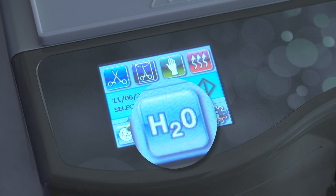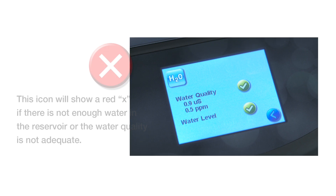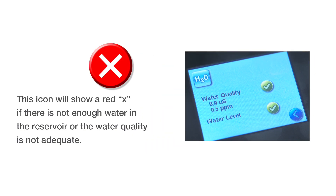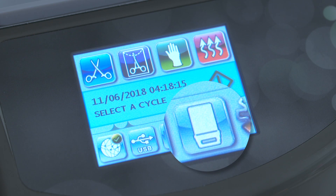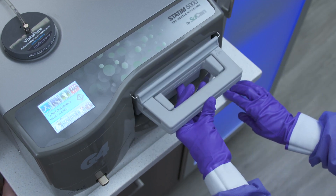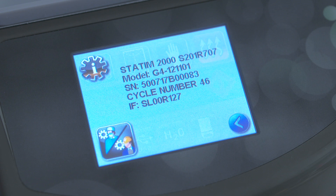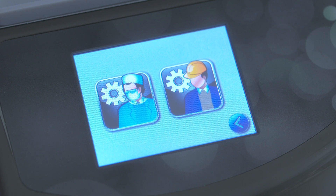The H2O icon is the water level and quality status icon. This icon will show a red X if there is not enough water in the reservoir or the water quality is not adequate. The cassette icon shows you if the cassette is properly engaged. The final icon is the eye icon, which leads you to the settings and unit information page. From this page, you can access the user and technician menus.